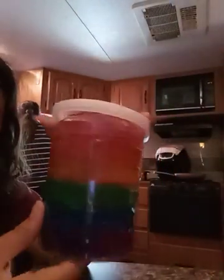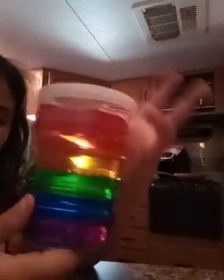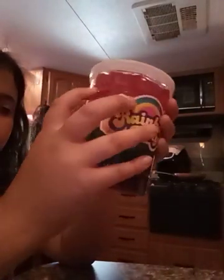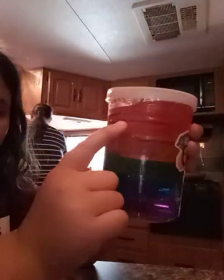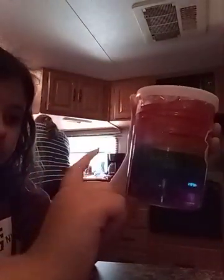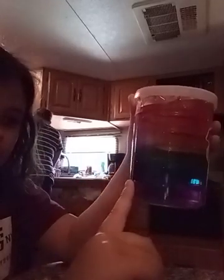Hi guys, it's me, Trinity. Today I have slime and I got it from Dollar Junior. So the colors we have are red, orange, light yellow, green, blue, and purple — my mom's favorite color.